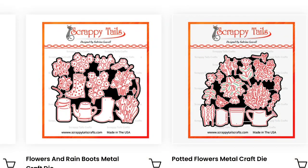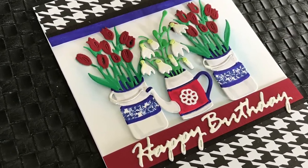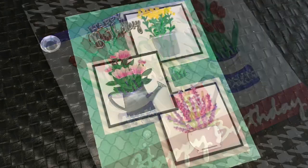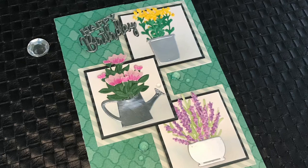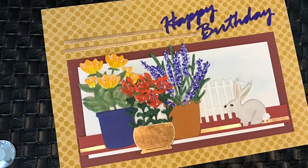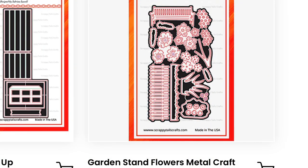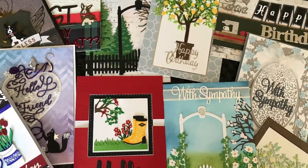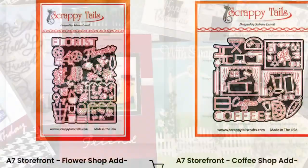That 'friend' die also comes with the set, along with 'thank you friend.' In the same release came the rain boots and the pots with all these gorgeous florals that layer together and do the work for you. I loved these and found them so versatile — it was one of the releases where I decided to do the entire set of samples so everyone could see how many things you can make. From this pile of cards, you can see I was very busy with that set and thoroughly enjoying myself.